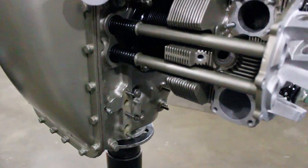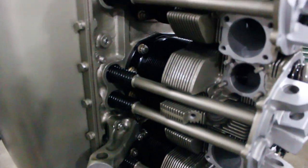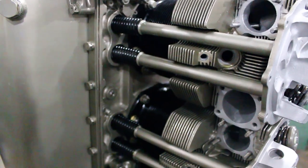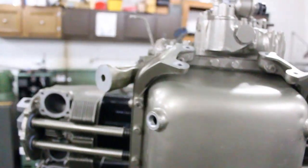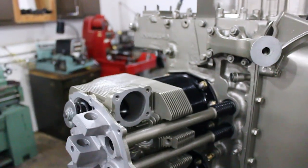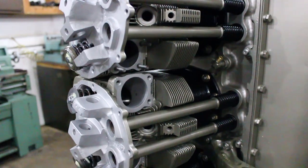Alright, so here they are — all 12 pushrod tubes and springs installed. Tight, nice and pretty. All the seals are in. The big thing we want to make sure when we're installing these is that the seal doesn't get hung up on the cylinder head, because that can certainly cause an oil leak.